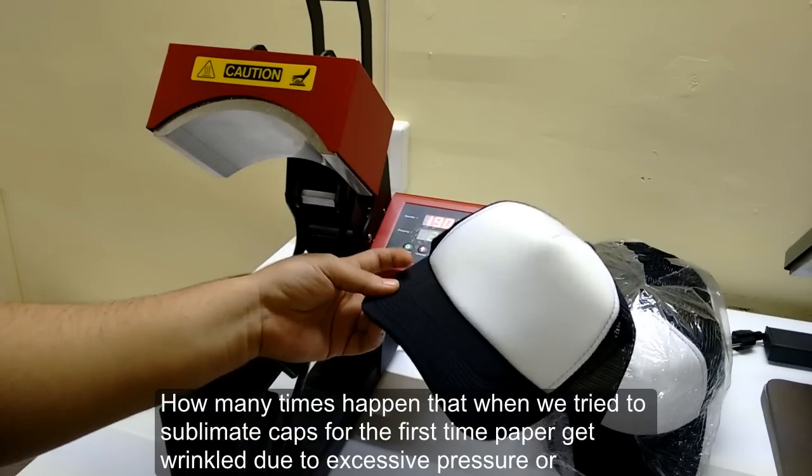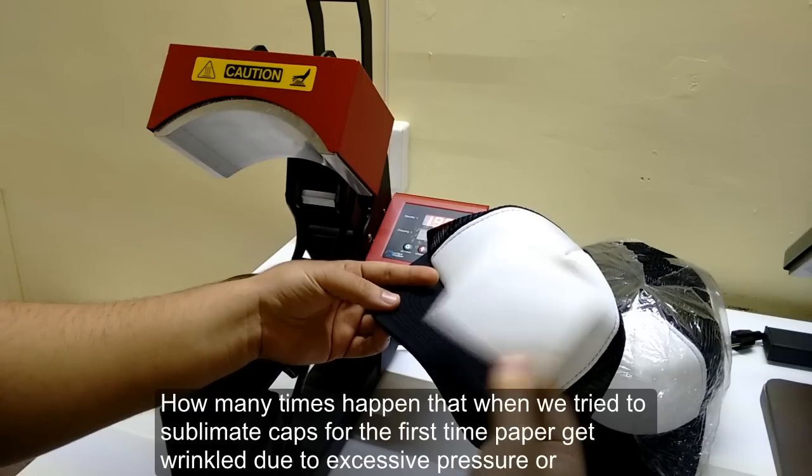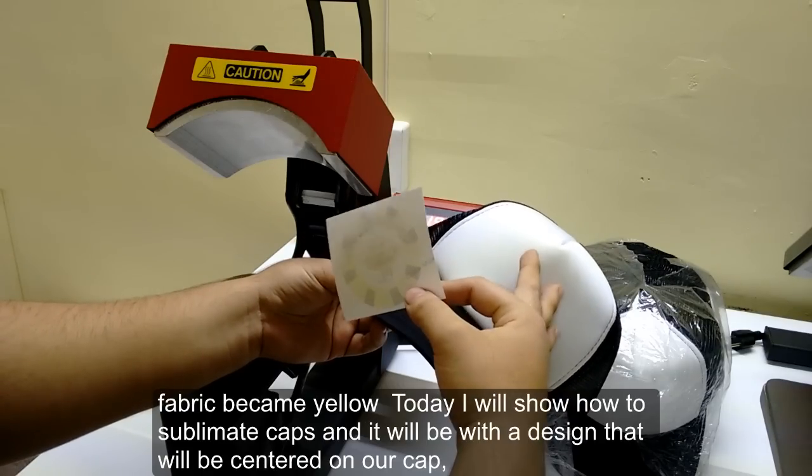How many times has it happened that when we tried to sublimate caps for the first time the paper gets wrinkled due to excessive pressure, or the fabric became yellow?